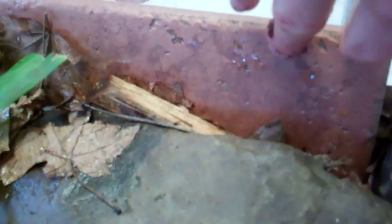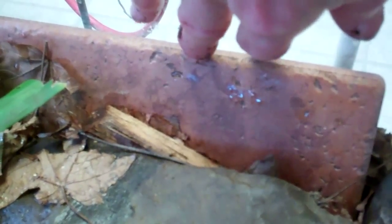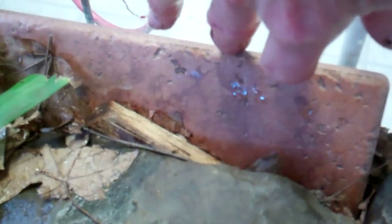On this side I just have rocks where Sparky will come up and hang out, all the way across here. And then all along the edge are these terracotta tiles that have been cut in half. That helps to keep the substrate from going out between the glass.